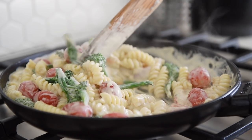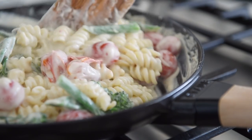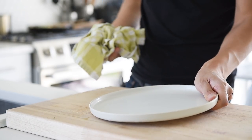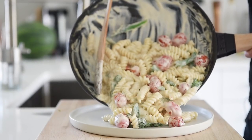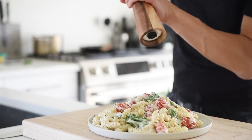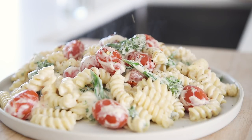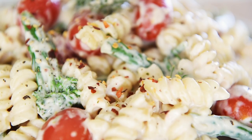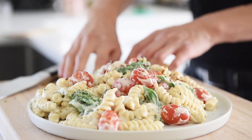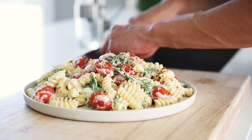Stir and cook for two to three minutes. Be careful not to overcook or the cashew cream will become extremely thick. If that happens, add a little bit of water to thin it out. Add a little bit of salt, plate, pepper, a pinch of pepper flakes, and a splash of fresh lemon juice. Sprinkle with freshly chopped parsley and serve.